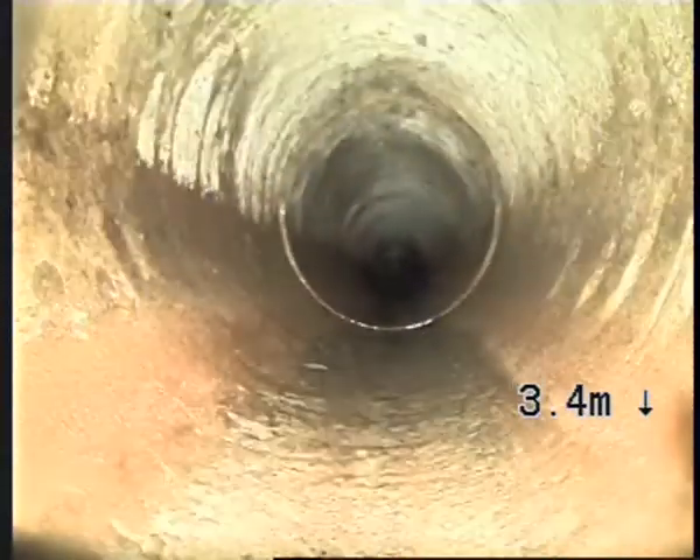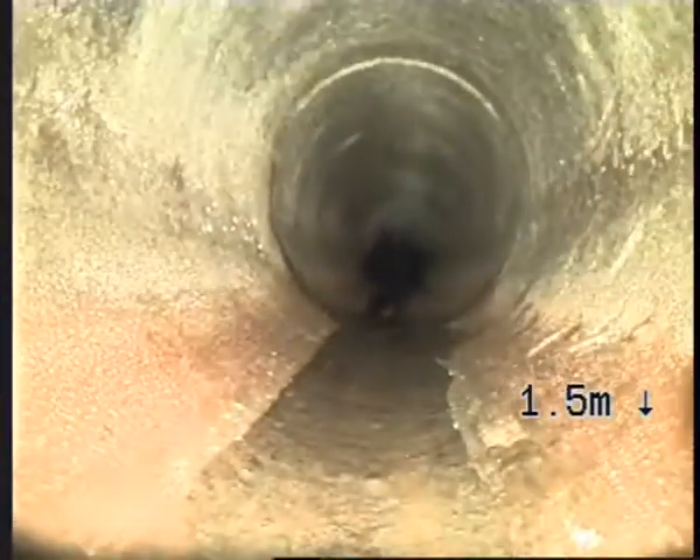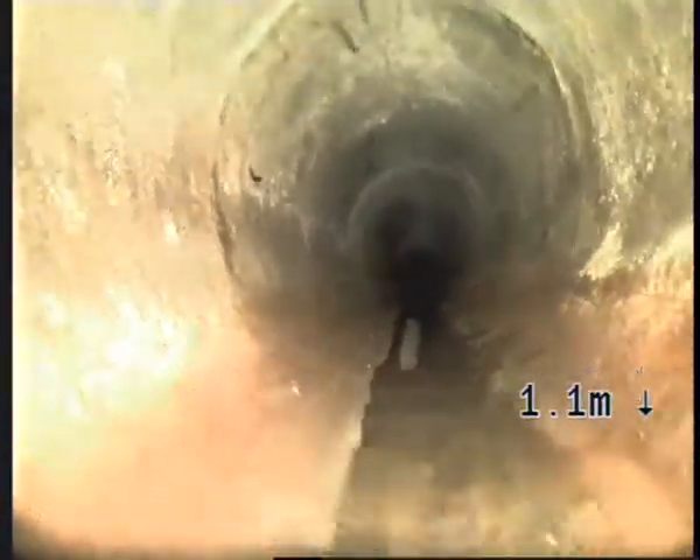Another joint there. Another pressure crack there. Another one there.